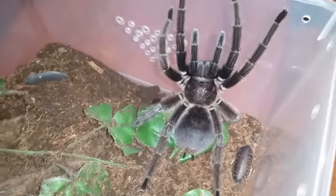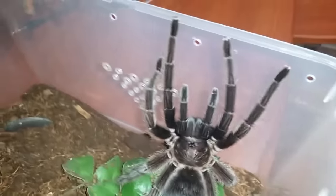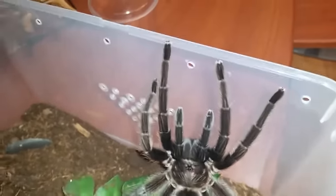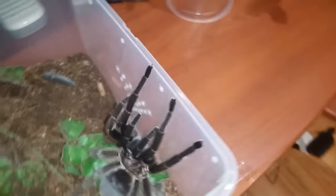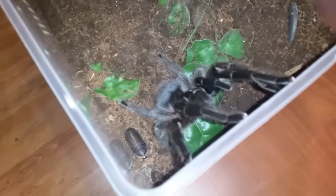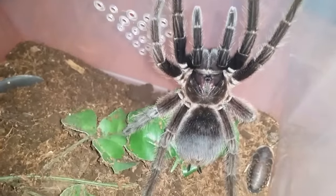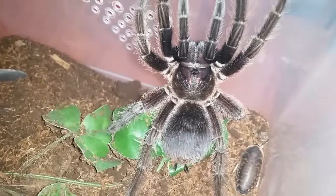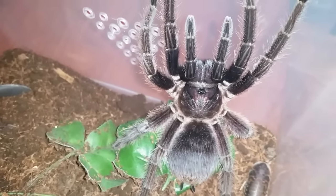My other Phormictopus cancerides, my large female, is also going into a new enclosure. I don't want to poke around her because she's already over the lid — she's stretched down there and the floor is right here. I don't want her running out and flopping onto the floor. I'm going to leave her with those roaches and check on her after. Once she's in a bigger enclosure I'll feel more comfortable poking at those roaches. Anyways, on to the next.